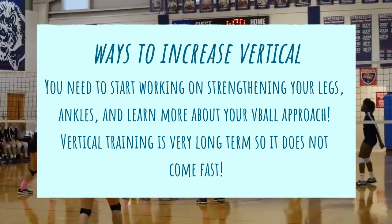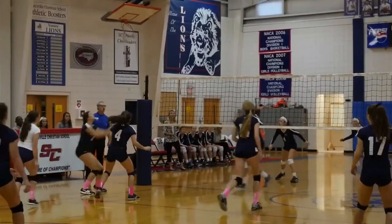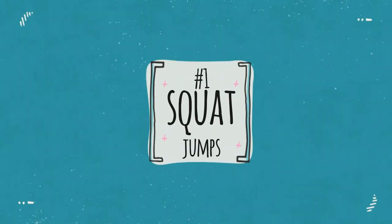We need to start working on strengthening your legs, ankles, and learning more about your approach. I always talk about the approach — vertical training is a must when you are working on your approach, especially when you're in that first stage of learning about it.